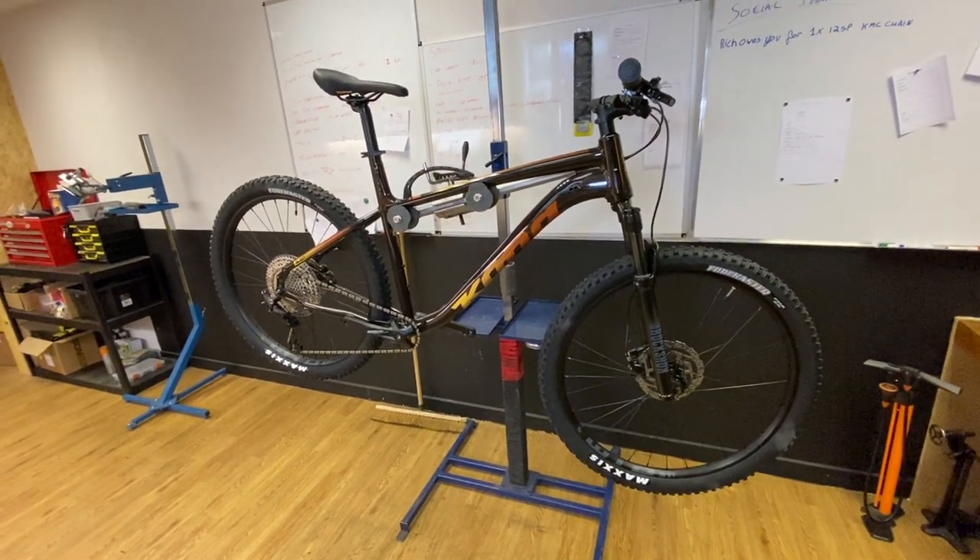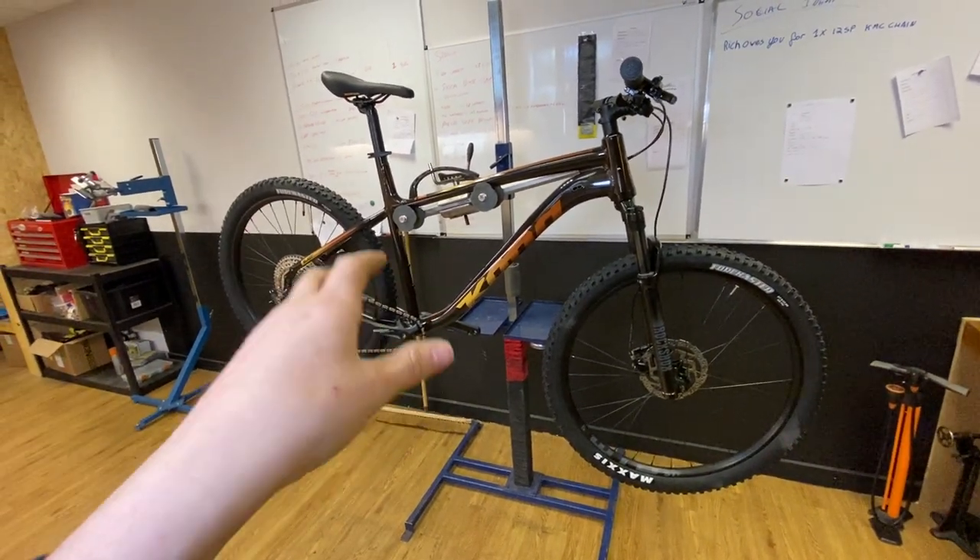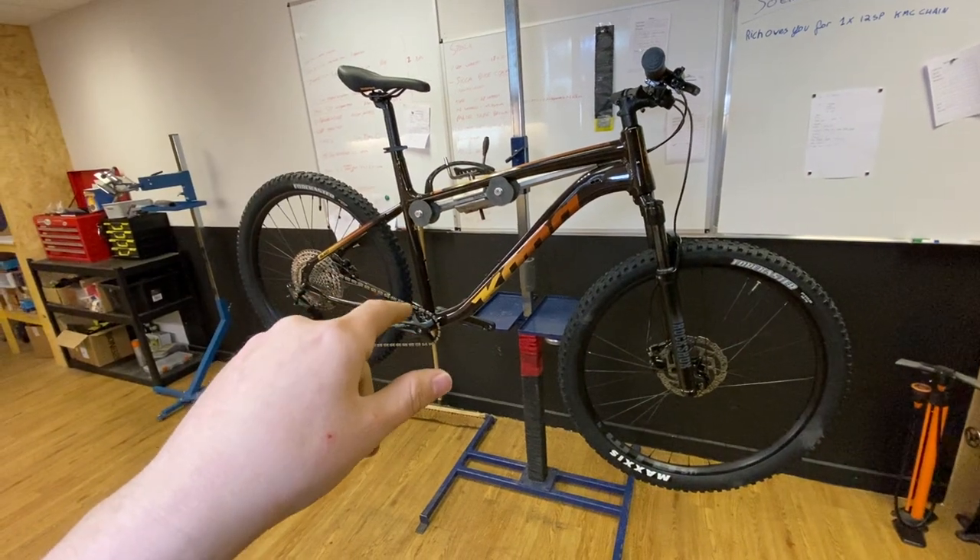Hi guys, Ross here at the Trophy Bike Co. This is the Kona Blast — they arrived yesterday. I built an XL up just for YouTube.